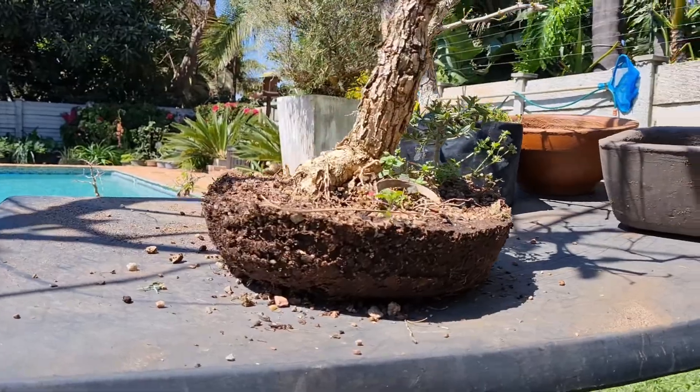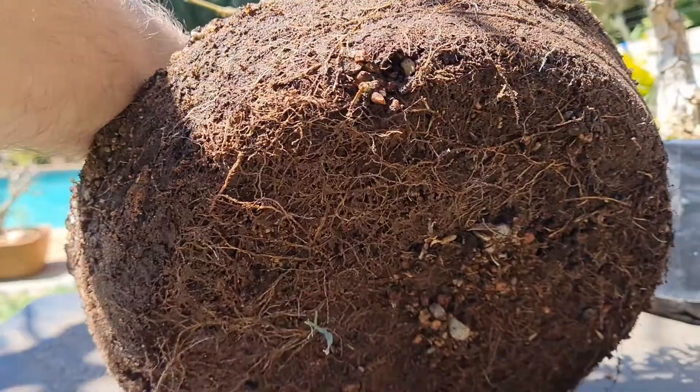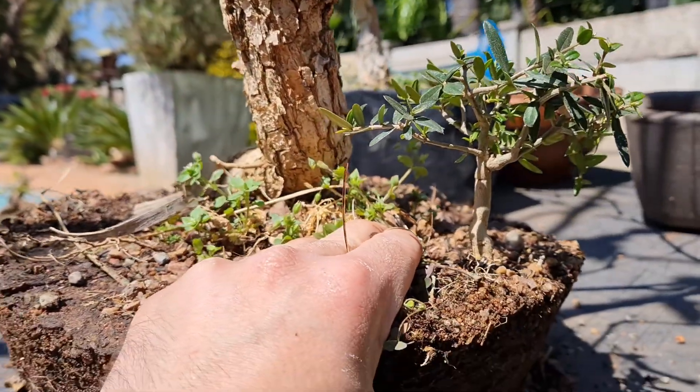As you can see, this acacia was root bound in the training pot — it's definitely a good time to give it a repot. It's also growing with an olive tree over here, so I'll separate this guy and put him in his own pot.